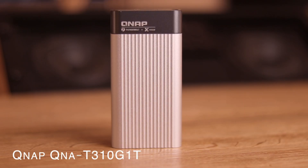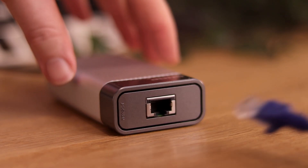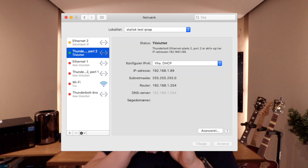The last part is the QNAP QNA-T310G1T — QNAP could be better with naming their equipment, but anyway, it's just a name. It's a Thunderbolt 3 to 10 GBE adapter that plugs into my computer and the next computer I'm going to buy, maybe in 2021. That enables me to have 10 GBE network connectivity instead of the normal 1 GBE. You don't need any drivers on a Mac — you just plug it in and it works.